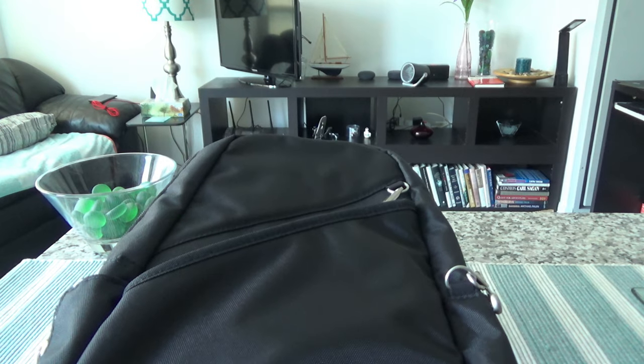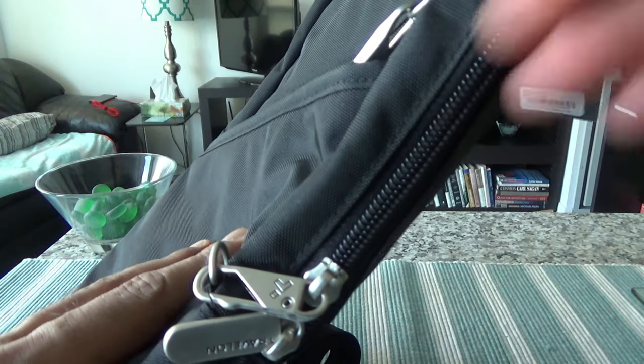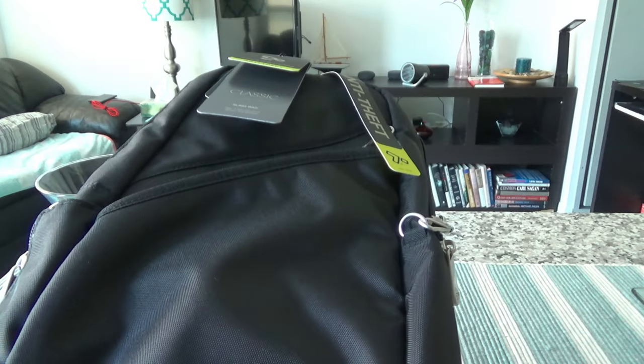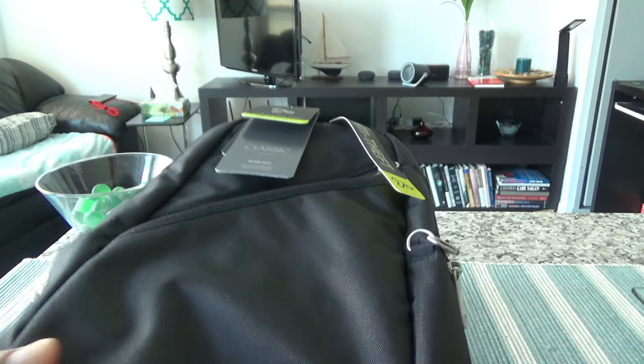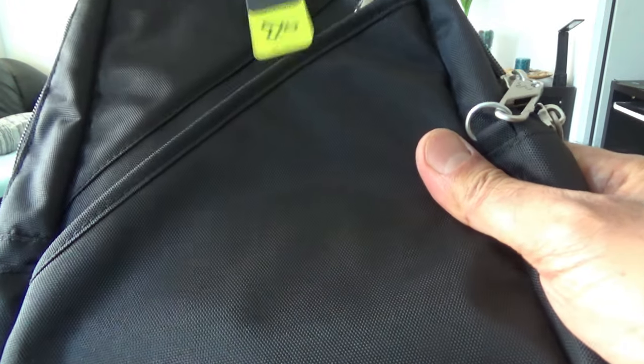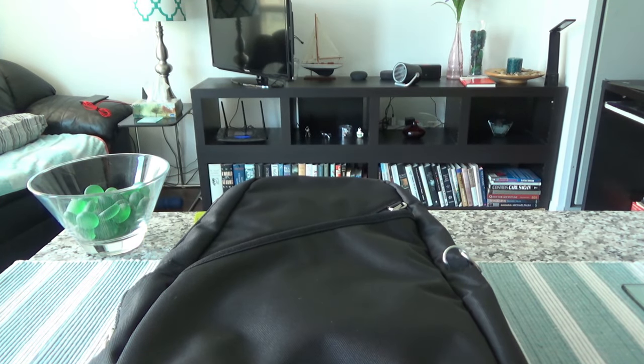Whenever you're traveling, the main concerns are that thieves are going to slash your bag, open the zipper and quickly take stuff from inside, or cut your strap and run away with your bag. This bag addresses all of those common problems you might face when traveling — from professional thieves or con people. That's why this is a very good purchase if you're traveling in countries where carrying a bag isn't always safe.